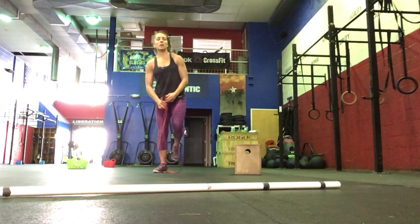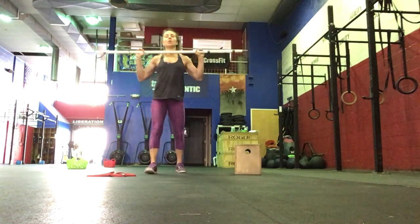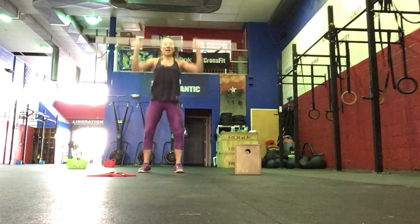Then we're going to go to the barbell. Do one barbell strict press followed by one push press. The bar starts at the shoulders — strict press, and then a push press.